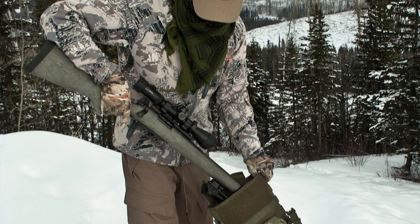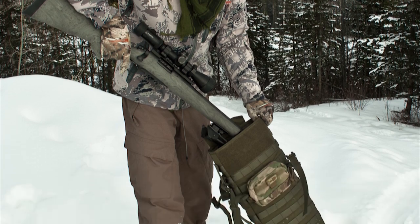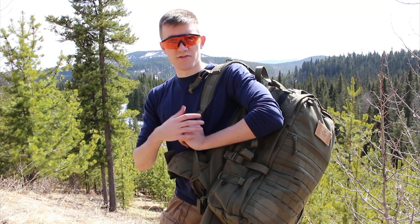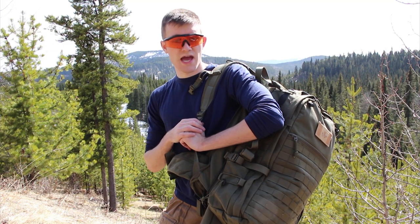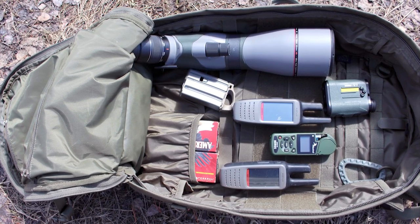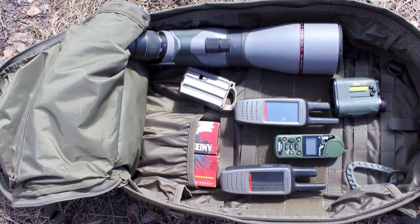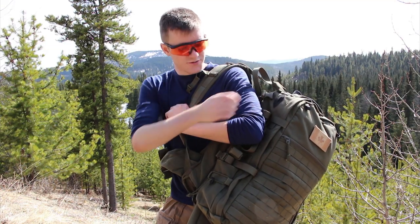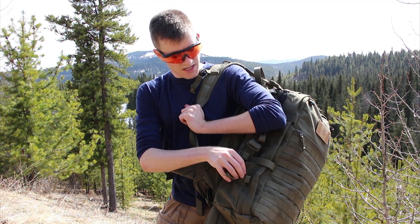The nice thing about that is when you take the rifle carrier out it's a totally separate unit, more like a drag bag. The main pack is definitely the right size to be a dedicated day pack. Inside it's got elasticized pockets, a couple of velcro areas, and a camera case divider which can be removed or used as you desire. There are also slits for a hydration bladder and elasticized pouches on the outside.